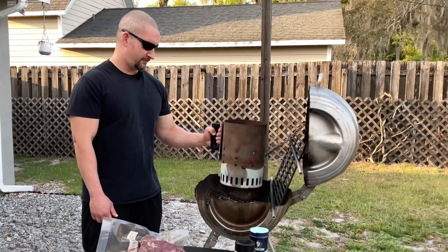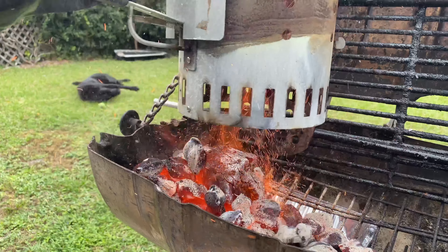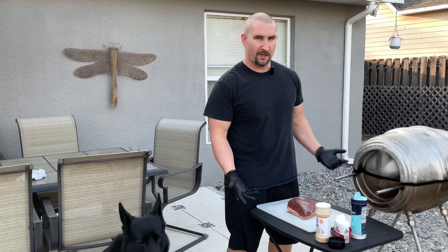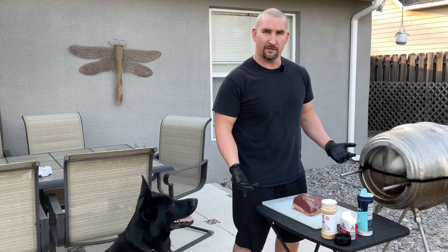Let's cook some picana. We got two other videos where we go in-depth on picana with some twists. Tonight we're just cooking dinner, so I'm just going to show you what I do casually as if there's no camera.